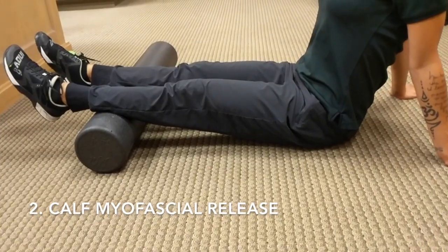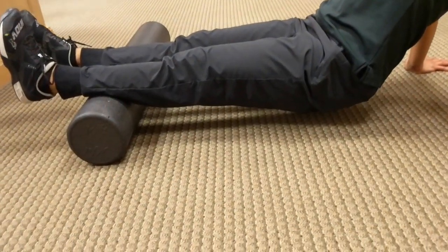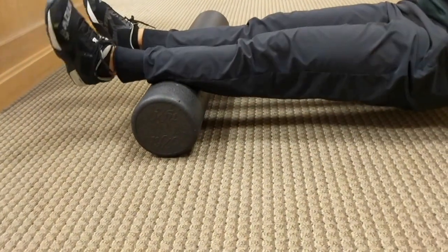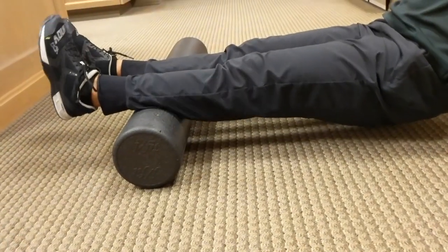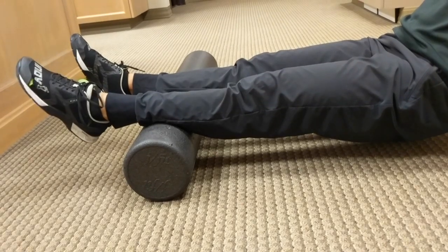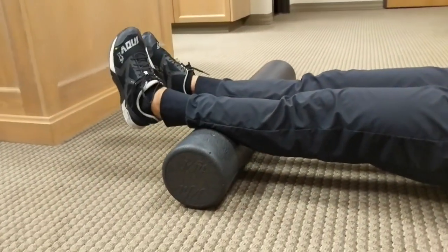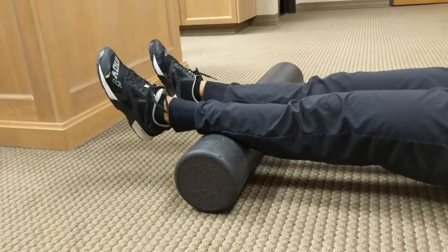For the second exercise, we will be doing a calf myofascial release. We're going to place the foam roller underneath the calf, right above the ankle joint, and you're going to lift your bottom up and rotate your leg left to right on any area of discomfort. If you're not feeling it in that region, you can go either up or down looking for that area. Then you can try to flex your foot up and down, move your foot clockwise or counterclockwise, trying to release the tissues underneath.